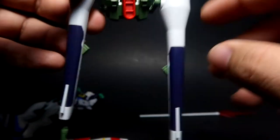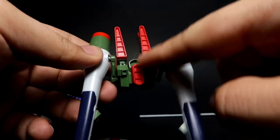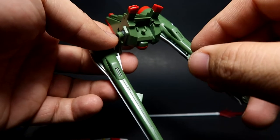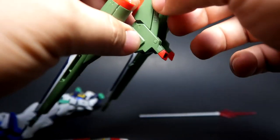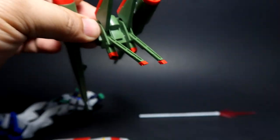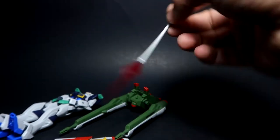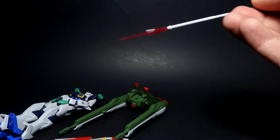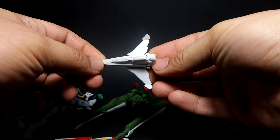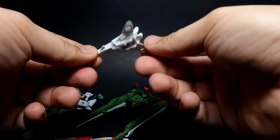The most noticeable nub is this one here. I'd suggest painting the thrusters and the vents — that would be quite nice. I wonder what the master grade Blast Impulse looks like — better details, I guess. The beam javelin has no nubs or seam lines but is a little bent. The silhouette in basic form definitely requires some painting.